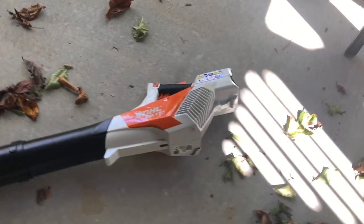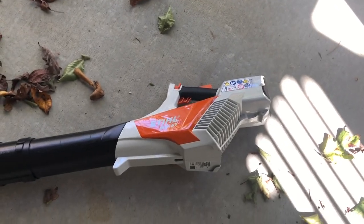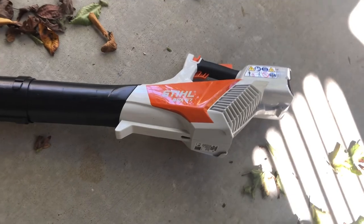I was kind of leaning towards getting a guest board, but after talking it over and trying it, we decided just to get the battery-powered one, because I think it made more sense to get the battery power instead of the guest board.